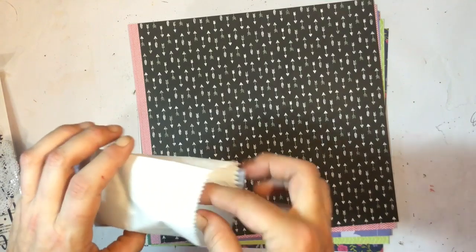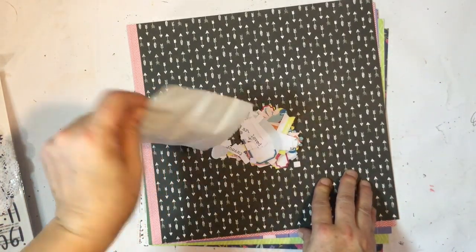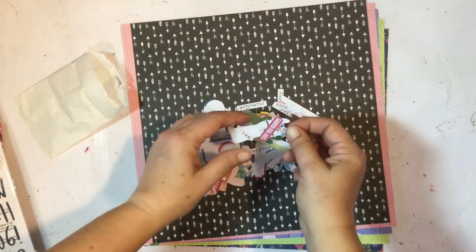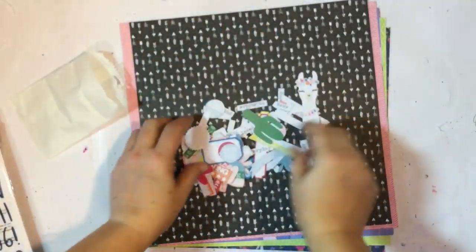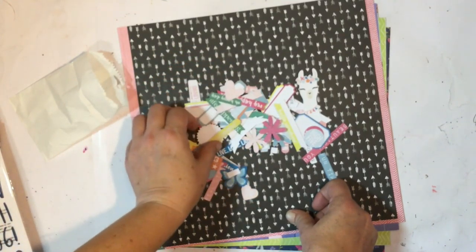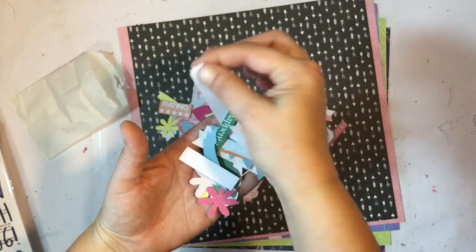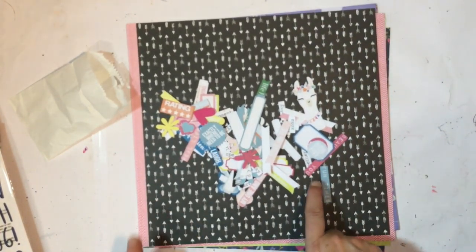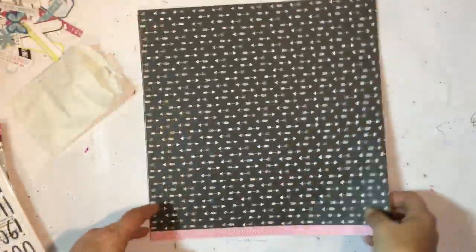Then we have got the exclusive die cuts. The main kit has got extra die cuts this month — there is a heap! Look how cute the llama is! There's labels, tiny words, arrows, flowers, just so many different things to decorate your pages and help tell your story. You can only get these exclusive die cuts if you buy the kits or subscribe to Kitaholics.